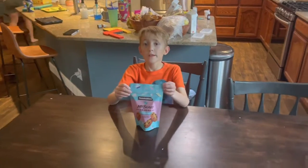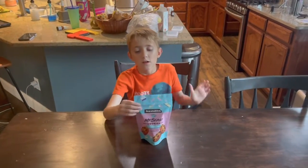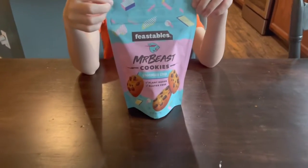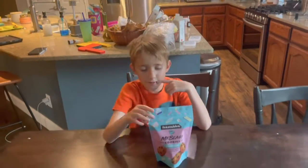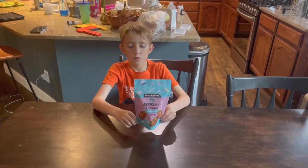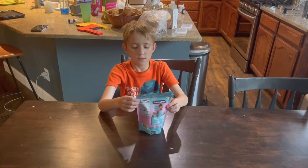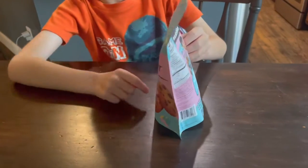We got Mr. Beast Feastables cookies and mom just got them from the store. Feastables — I think it's called Feastables — with Mr. Beast. I'm just going to call them Mr. Beast cookies. It says plant-based, and gluten-free.